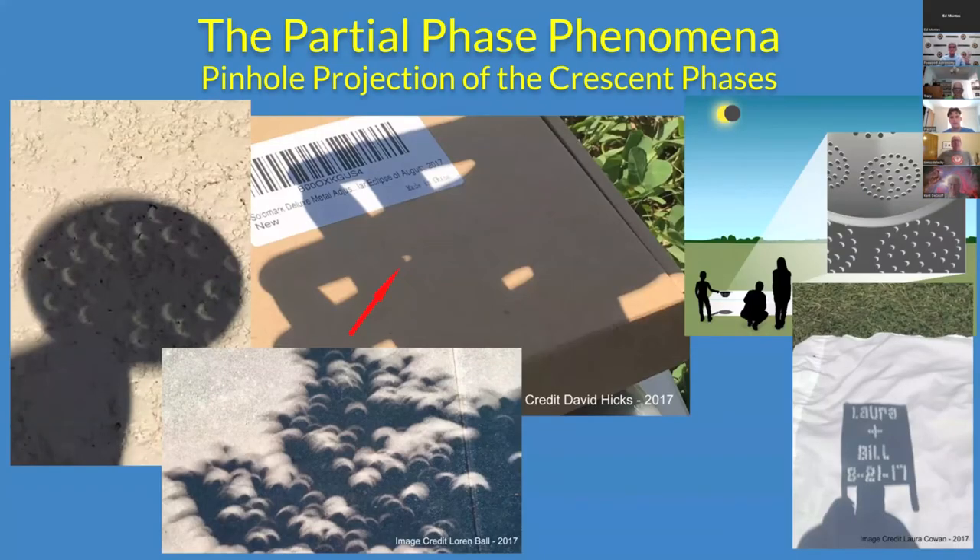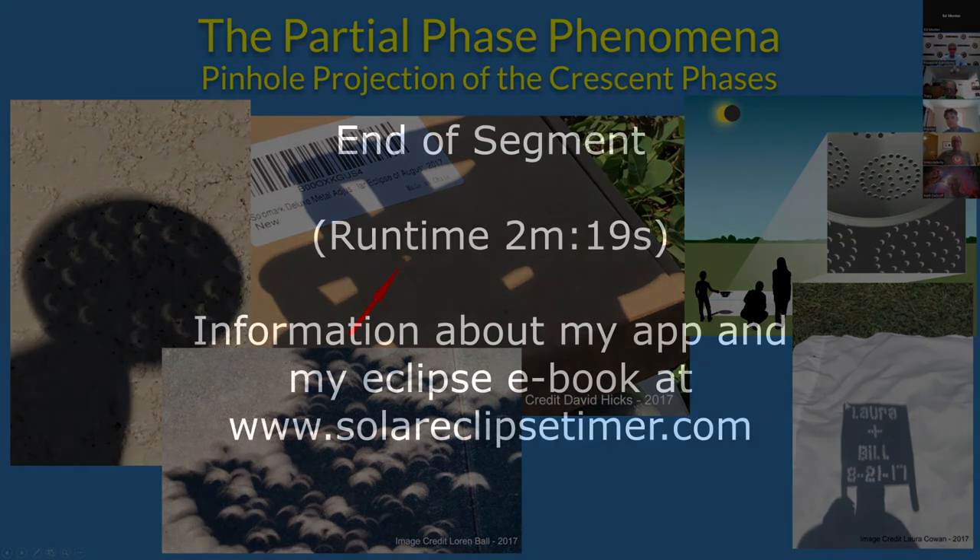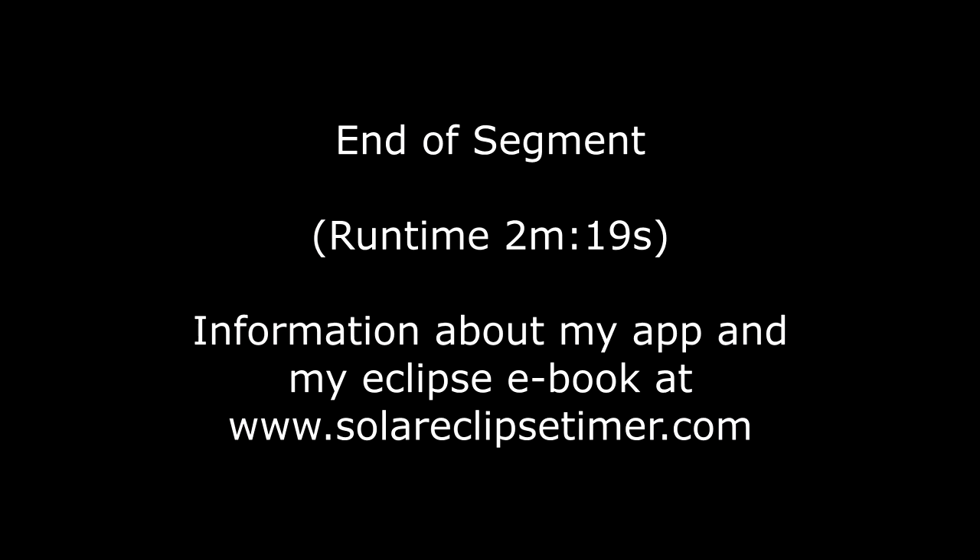You can project the pinholes in a lot of different ways. These are holes through a Ritz cracker. This is taking your hands to make a little pinhole between your fingers. Of course, the fun one is the natural pinholes that occur between the leaves and the trees. You can take a colander to the eclipse site and project the holes in the colander. Or you can punch your name or the date of the eclipse in thin cardboard and project that.